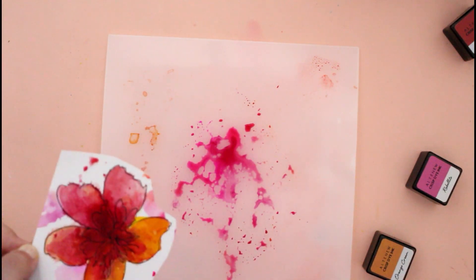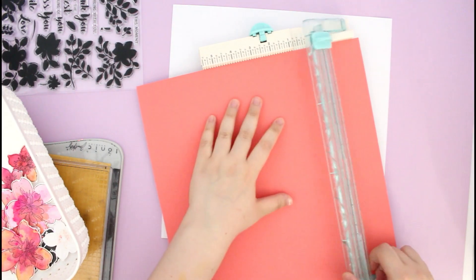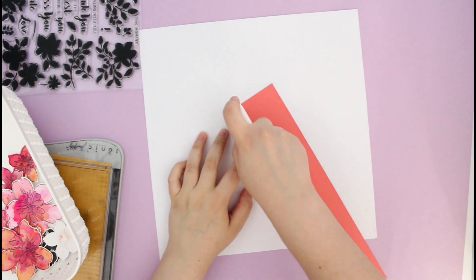Once everything was dry I cut them out using my mini blossom die cutting machine, and all my flower embellishments are ready to go. It's time to assemble the layout.